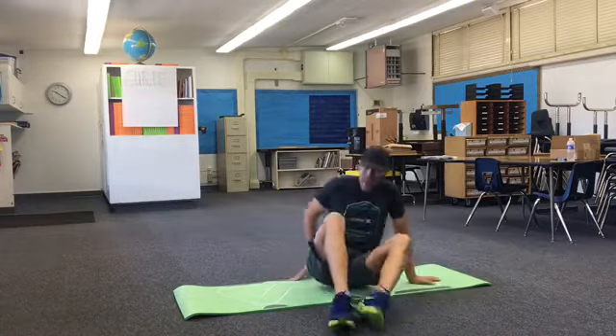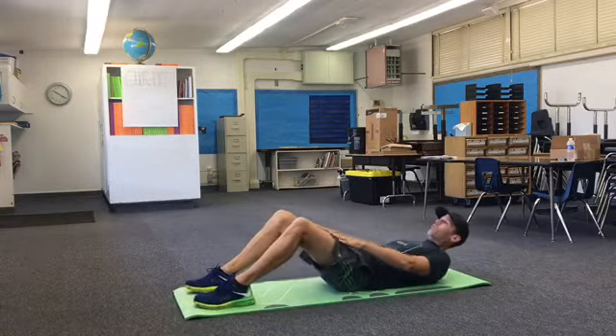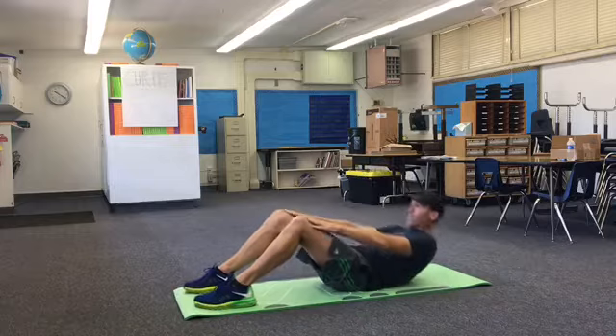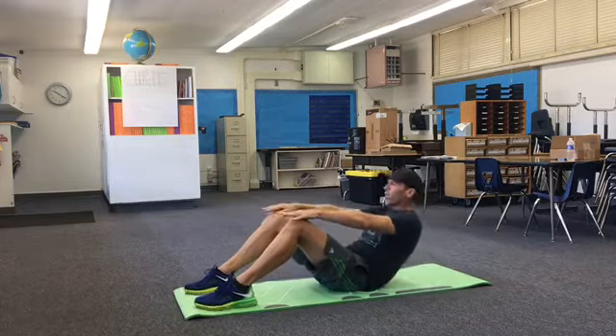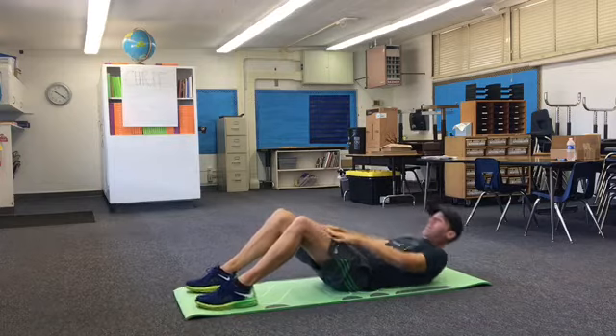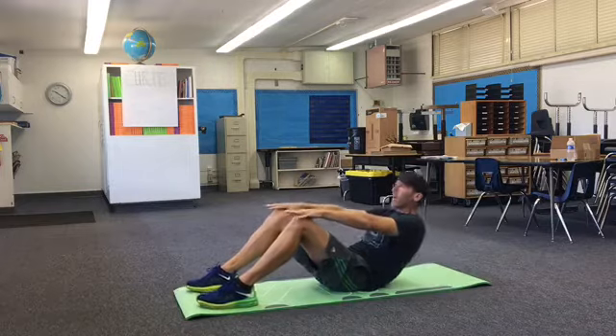We're going to start off with some regular sit-ups. All we'll do is slide our hands up over our knees. We're going to do 20.